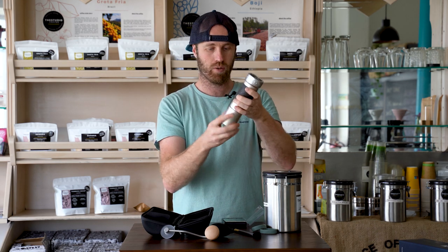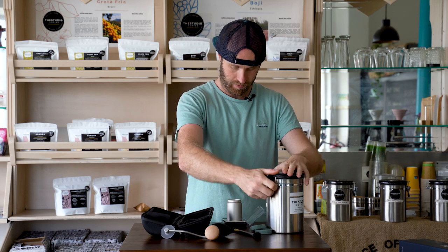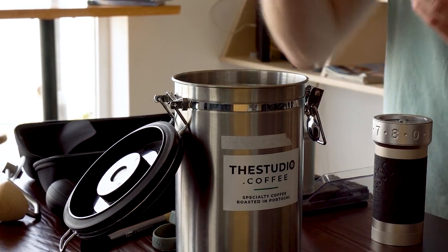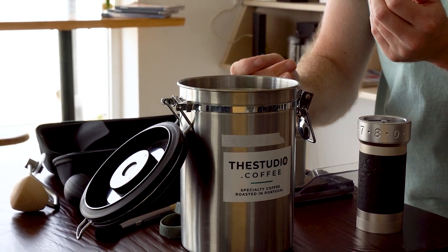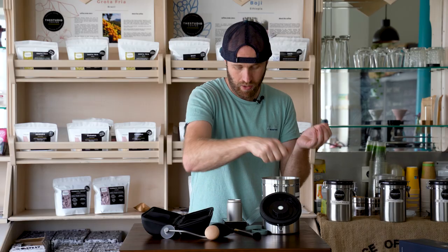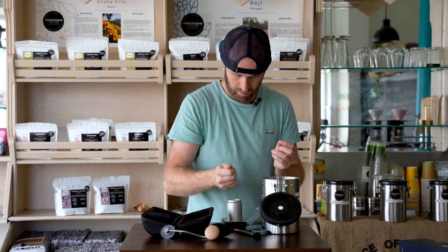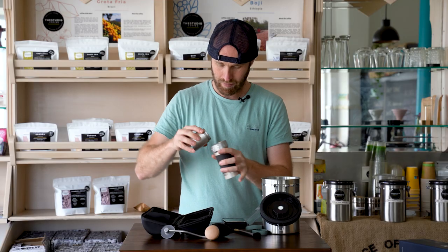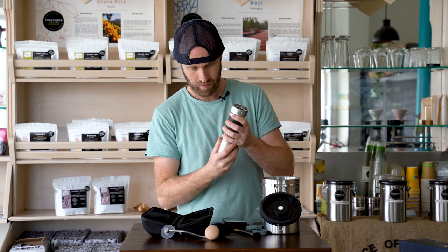We'll use our El Salvador. I'm very curious about retention — basically if I put in 18 grams, how much do I get out? I'm going to screw off the bottom and weigh the bottom. I'll hand pop in some of our El Salvador filter roast — literally 18 grams, which would be a typical espresso dose for us. Okay, 18 on the dot. Dump the coffee in, screw on the bottom.